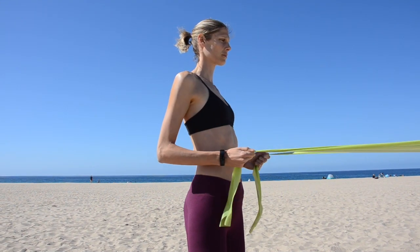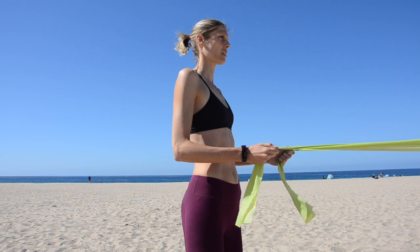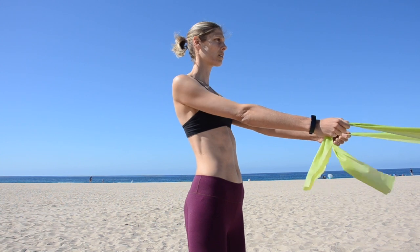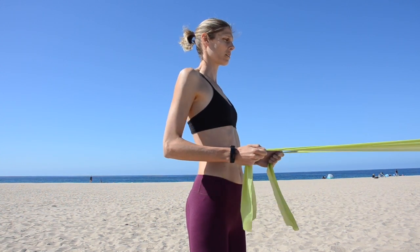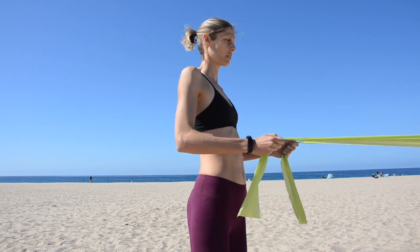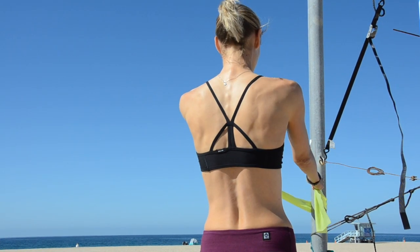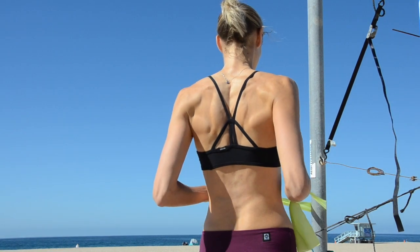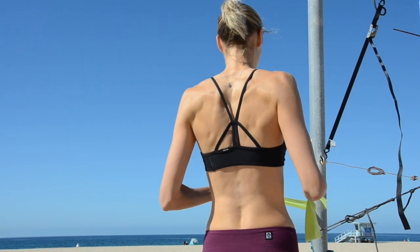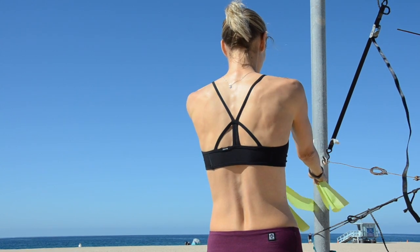For theraband rows, you're going to use a pole again, but you'll use both ends of the theraband. Both arms will be working and, like before, you're going to set your shoulders down before every repetition and pull back with both arms. Repeat this 10 to 15 times. This back view shows that the scapulae are both being pinched together to really work those back muscles, with both arms moving at the same time. It's so important to make sure the shoulders are set before every repetition to use your back.